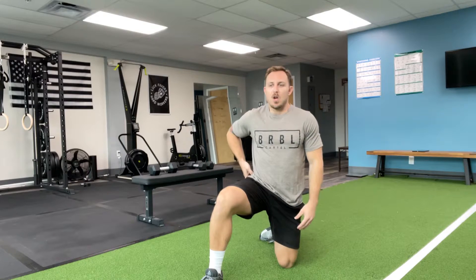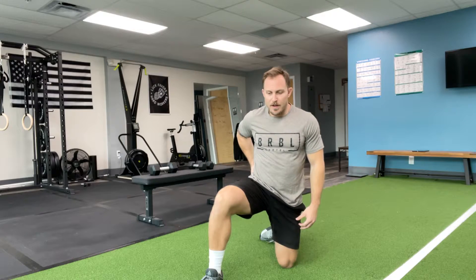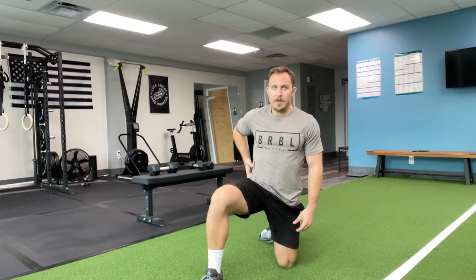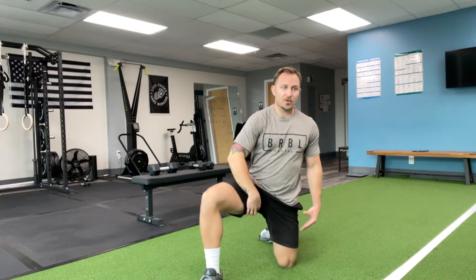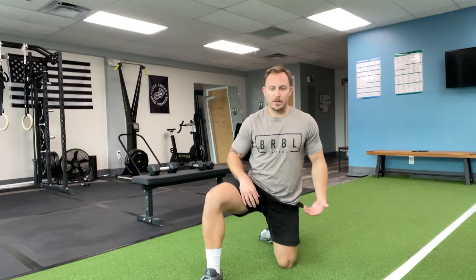If you're having some pain on the back side of your hip, or even the lateral side of your hip, it can cause tightness on the inside groin area — your adductor. So what we're going to do is try and stretch that out.